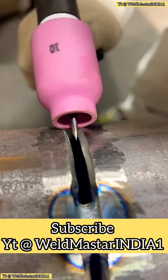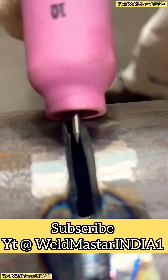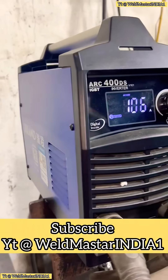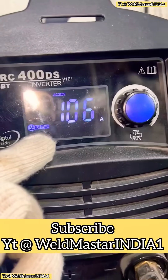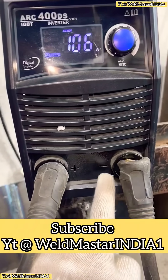Make sure the tungsten tip reaches the root of the weld and use a number 10 cup. Welding parameters are very important. We're using the Ruehling ARG 400DS welding machine with a soft arc TIG function. Remember, TIG welding must use DCN — direct current electrode negative — connected to the minus pole.